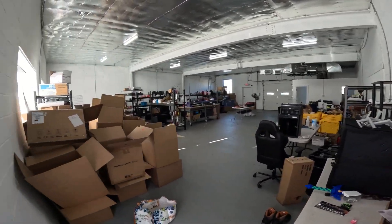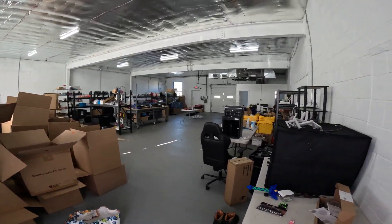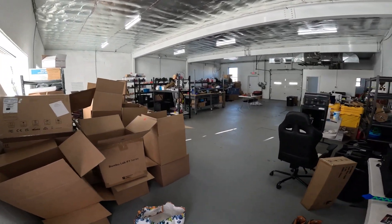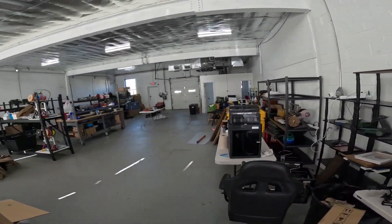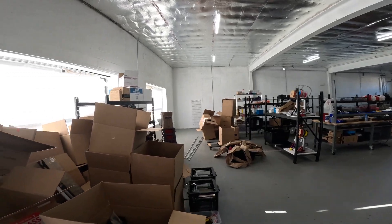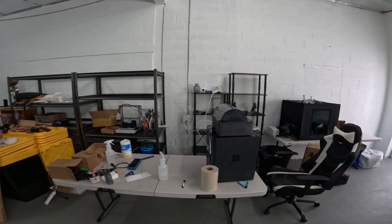Here we are — this space is a 2,000 square foot space, basically just a giant rectangle. This is what the space currently looks like. I basically moved everything out of the basement of my home and into this space here.